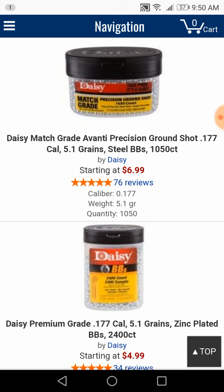I think you guys should pick up some of these, and also some Black Diamonds and some other types of BBs, and try them out to see which ones work good in your BB guns.